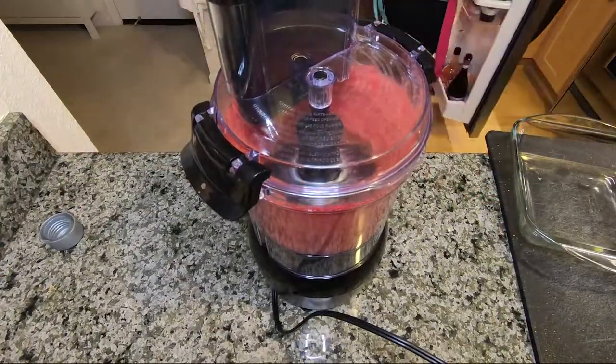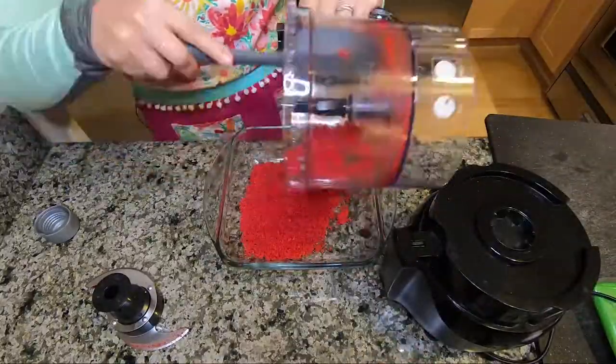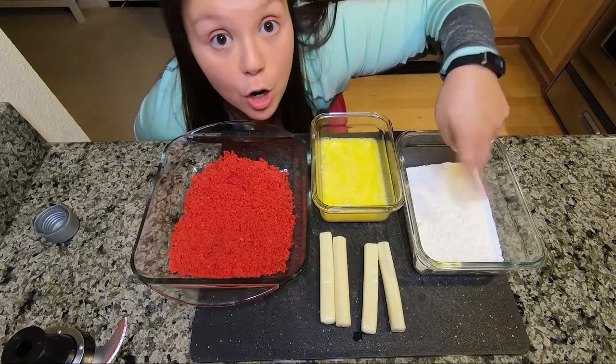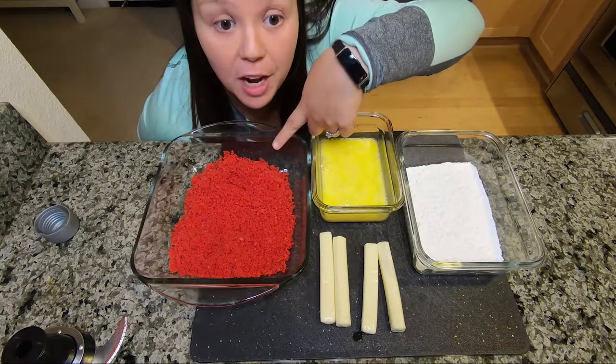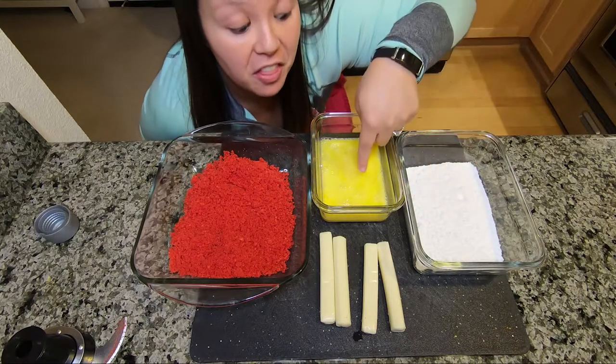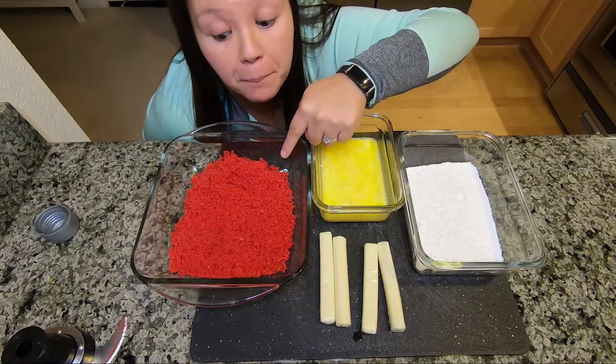I've got my flamin' hot Cheetos — this is not sponsored. I'm gonna put these in the food processor, boom. Baby, Cheetos in the bowl. We have our flour, we have our egg, and we have our flamin' hot. So we dip the cheese in the flour, then in the egg, then flour, then in the egg, then in the flamin' hot Cheetos.